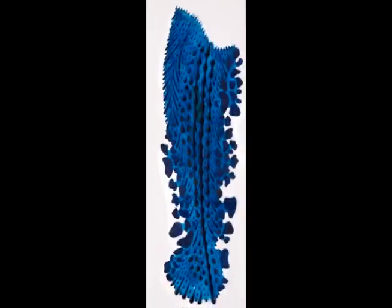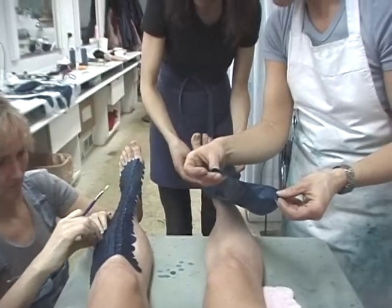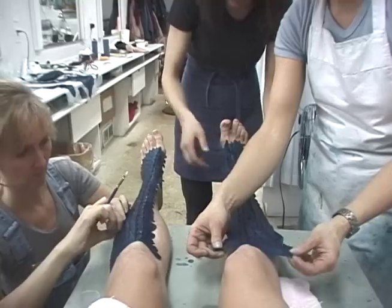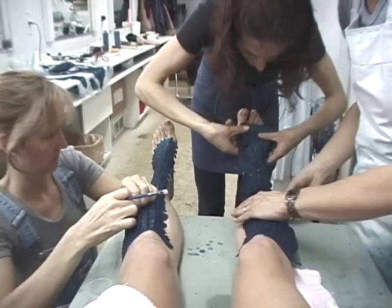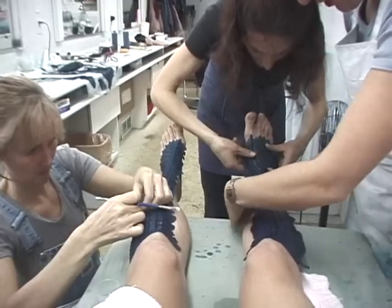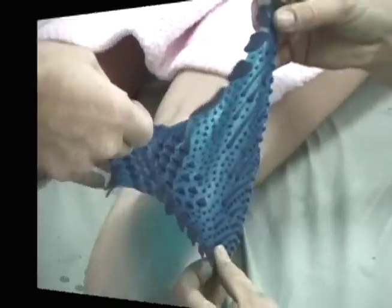Her shin and upper knee appliances. I'd like to say it's as easy as that — but it is. Her calf prosthetics: again, seeing is believing.